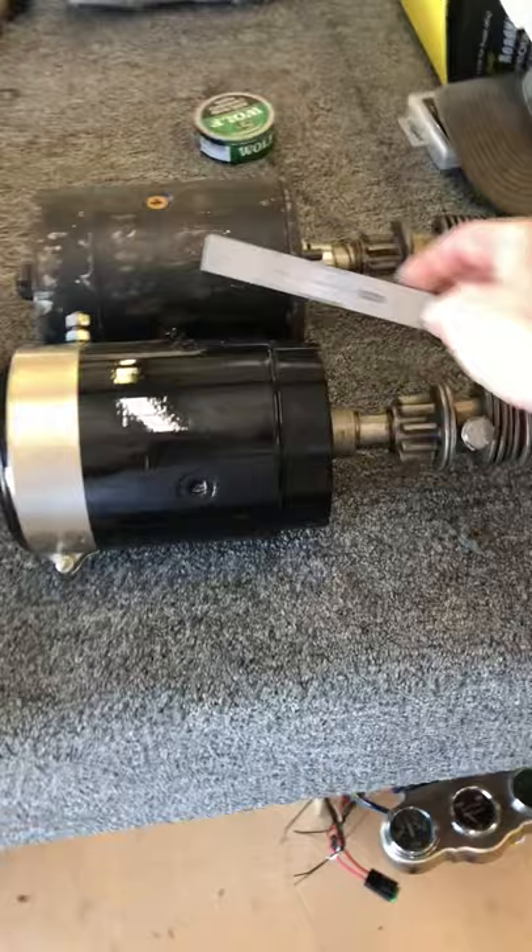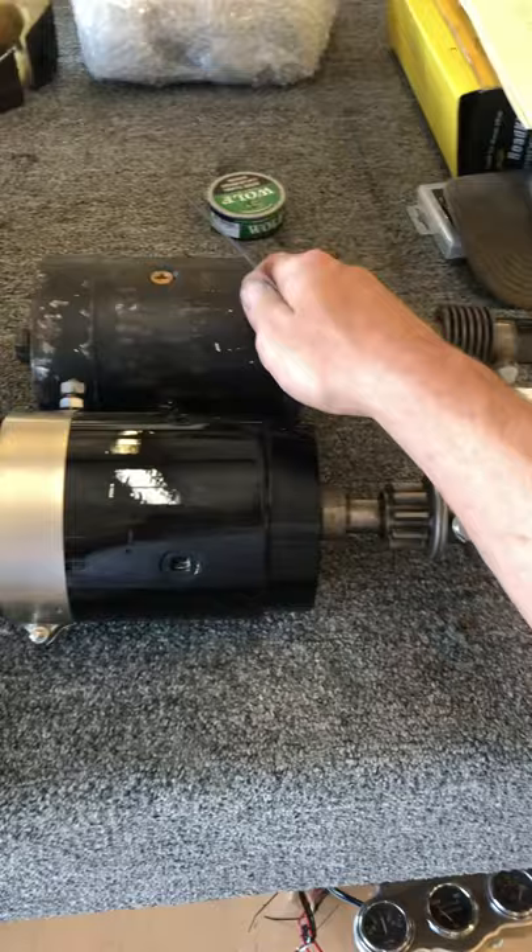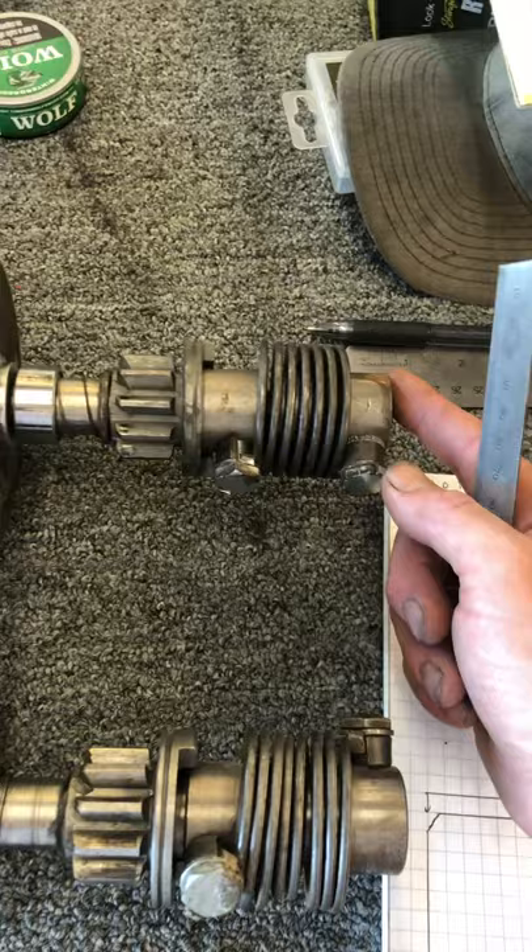I wanted to show the difference in the two starters. The case length isn't really a big problem — this would actually be better for headers and so on because it's shorter. The case isn't what I'm worried about; it's from the mounting face to the end of the snout.